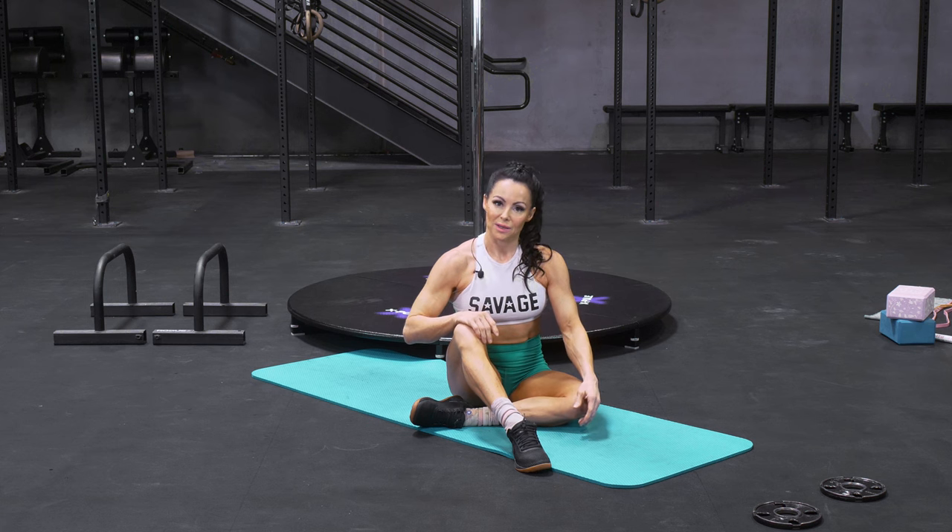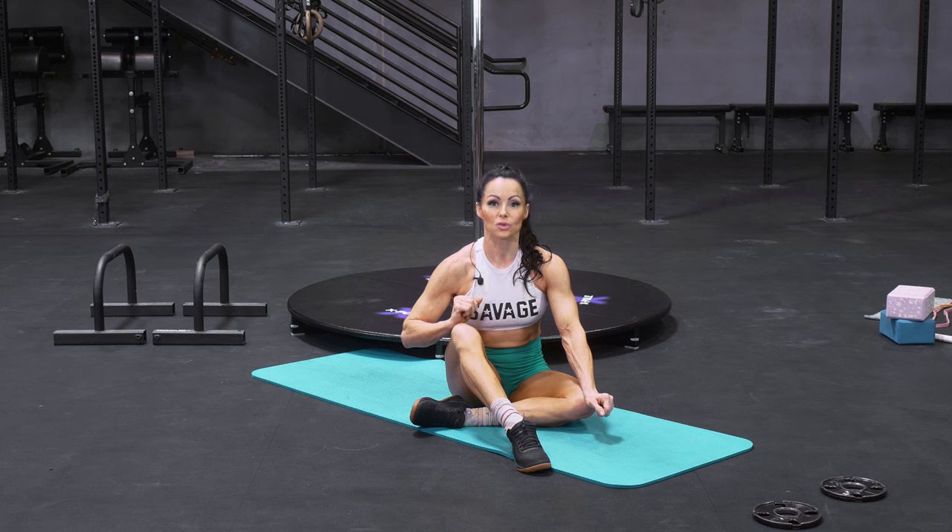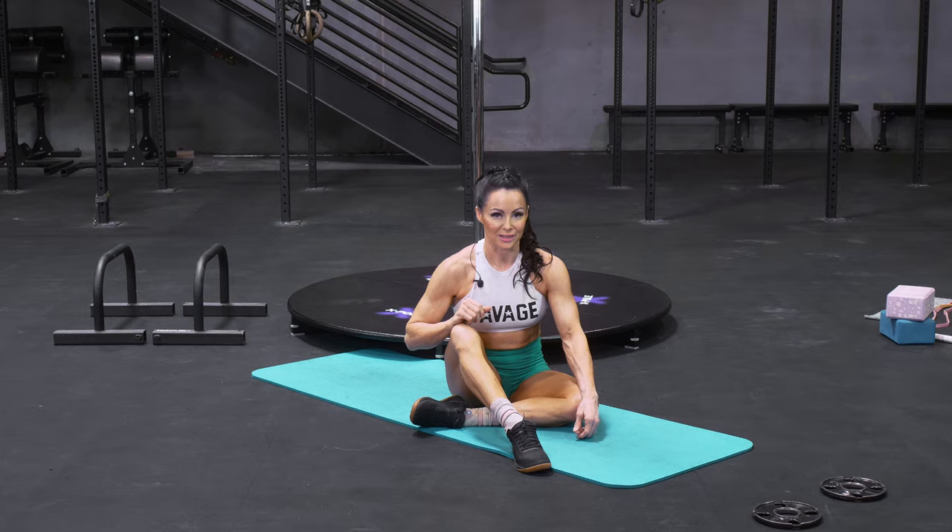And then as you get stronger and it becomes easier, you can think about adding some small weights — like I have here a couple of two and a half pound plates. Even two and a half pounds makes a huge difference, so make sure you have good form with no weight before you start adding anything.